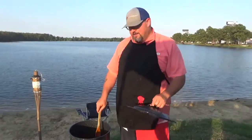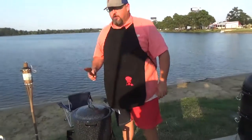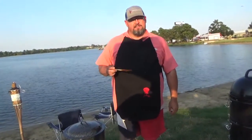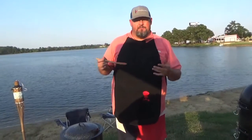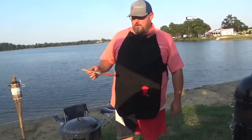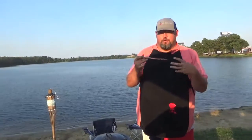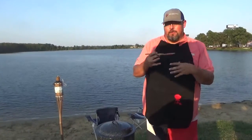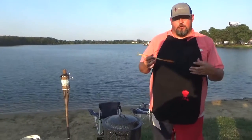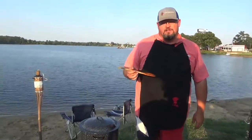We're fifty minutes exactly into this cook right now. I'm going to let it cook another ten minutes and do a little taste test. Like I said, this is about an hour to an hour and a half recipe. You don't want to pull it off the fire too soon because the flavors have to incorporate — it needs about thirty minutes or so to cook together. Everything's looking fine, we'll be back in a little bit.